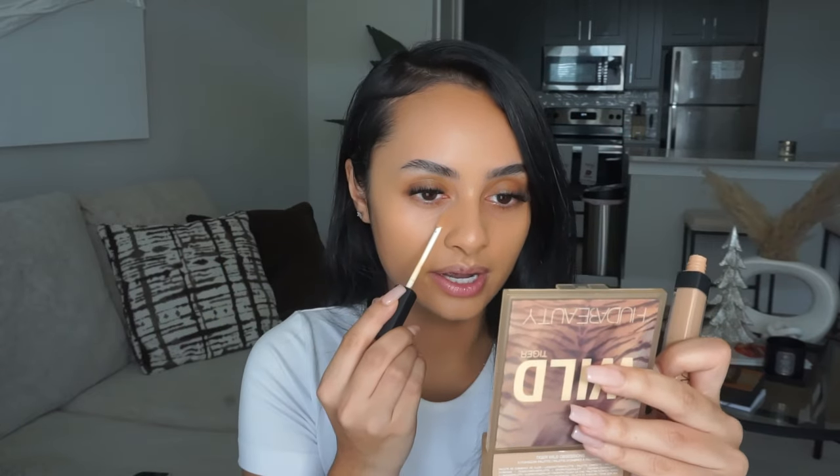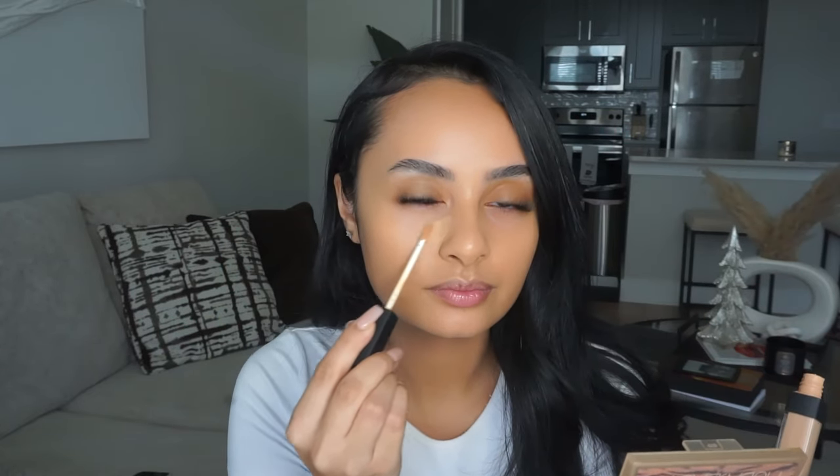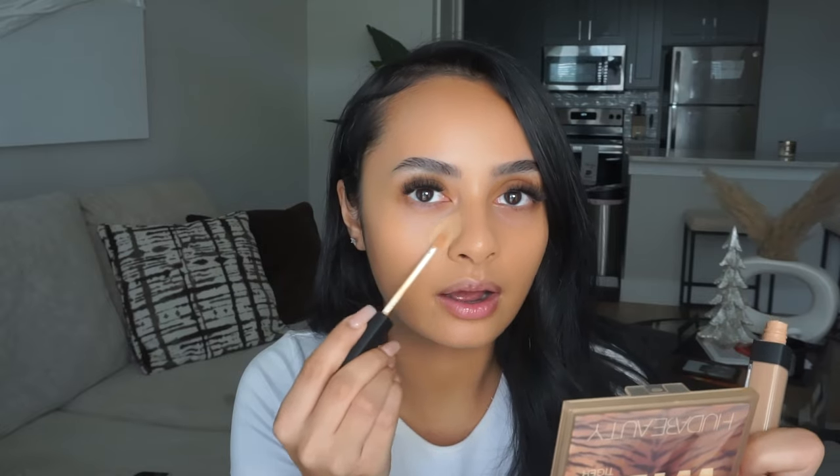The concealer is NARS Creamy Radiant in Macadamia. I'm going to apply this underneath the crease of my eye and spread it out, angling up underneath my eye as well. I have deep-set eyes so I want to go underneath the crease and onto the bridge of my nose. Then a tiny bit down the bridge and where my smile lines are. I love having smile lines because it proves you smile a lot and like to laugh.